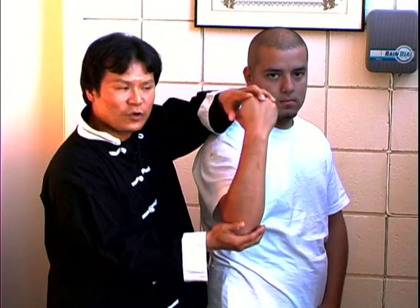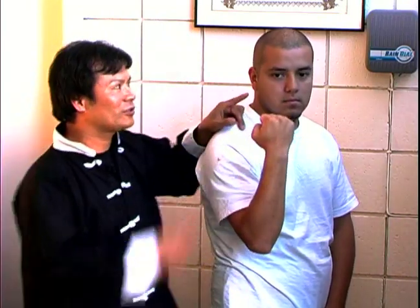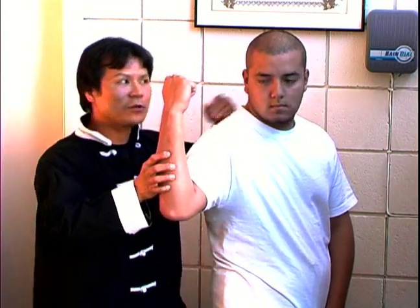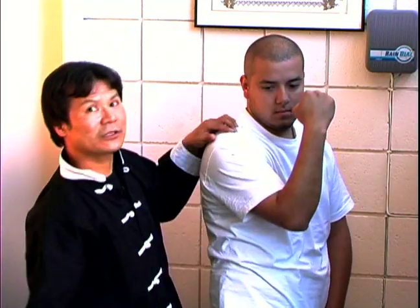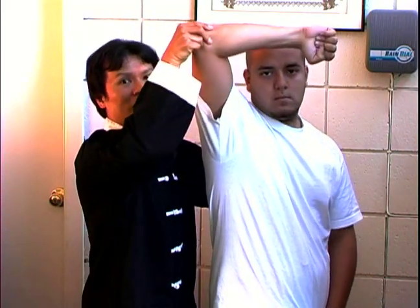Now, we are going to use the arm, of course, for blocks. Think about it — if someone tries to touch the face from this angle in, you do an outside block. If someone tries to touch the face from this side, you do an outside block. Next, if someone tries to touch the forehead and the object is right here, you move it up for a high block.